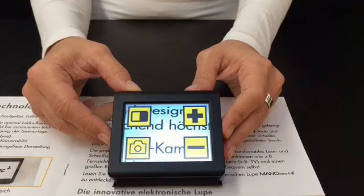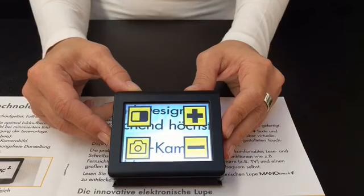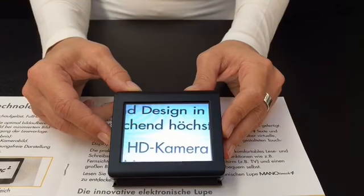The menu allows the individual setting and configuration of the ManuTouch 4. Generally, you will only have to do this once, as your settings will be saved.